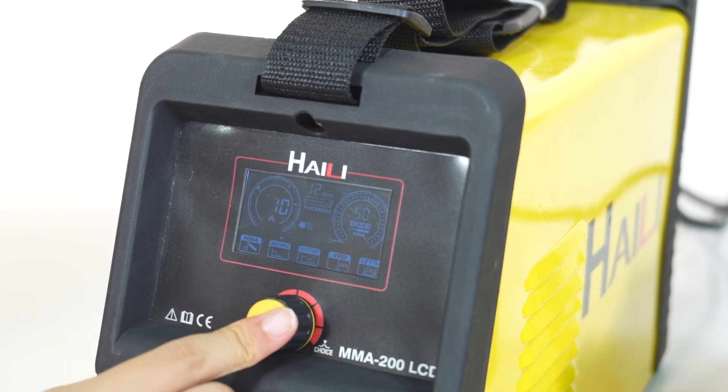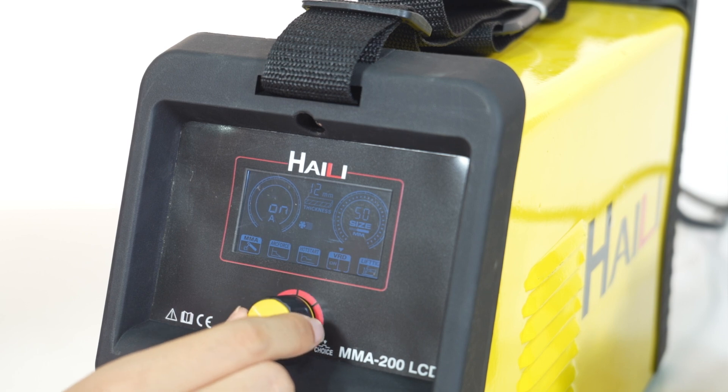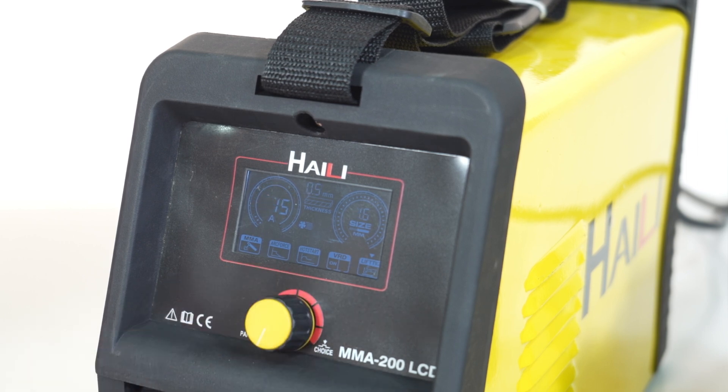Smart synergic database for various welding electrodes. Lightweight and compact body. Easy to operate, with excellent welding performance in E6010, E6013, and 7018 electrodes. Welds well with low-carbon steel, medium-carbon steel, and alloy steel.